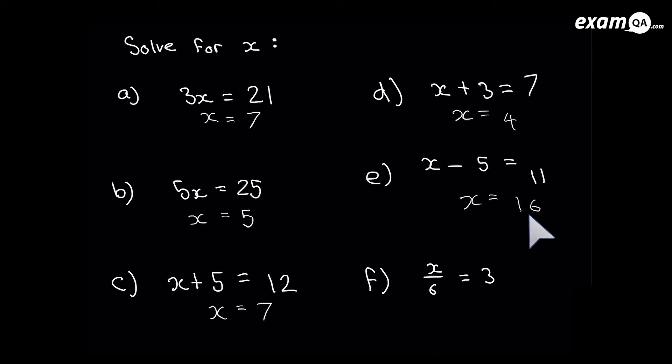Here we've got x over 6 equals 3. The line in a fraction always means divide, so x over 6 means x divided by 6. To get rid of that divide by 6 we multiply by 6. Multiplying the left hand side by 6 gets rid of the divide 6, leaving just x. Don't forget to multiply the right hand side by 6 also: 3 times 6 is 18. So x equals 18.